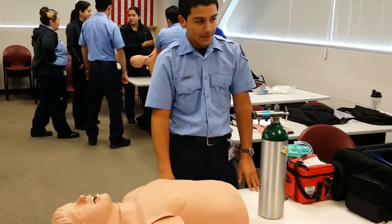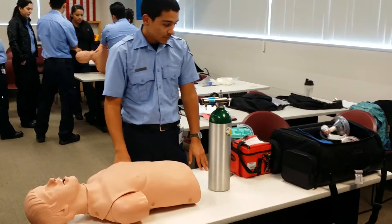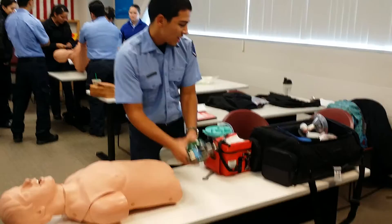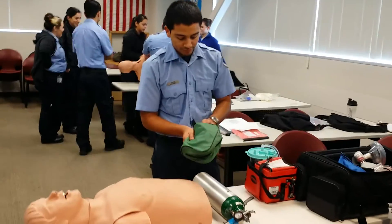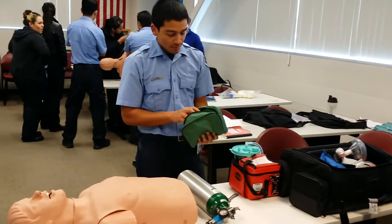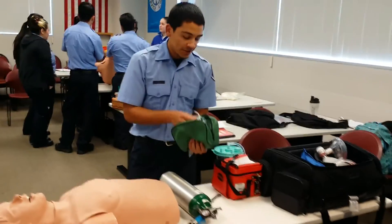We have a patient here. I'm going to start them off on the nasal cannula. I'm going to put them up to six liters per minute. So my nasal cannula is going to be for little sick patients — it's going to be two to six liters per minute.